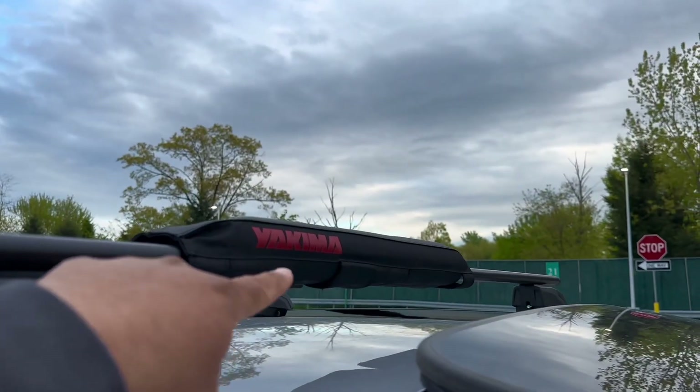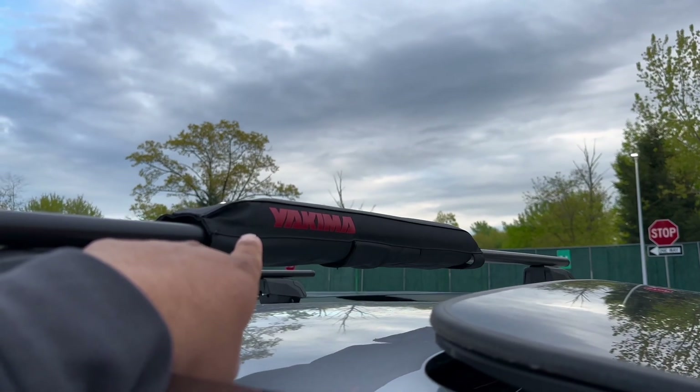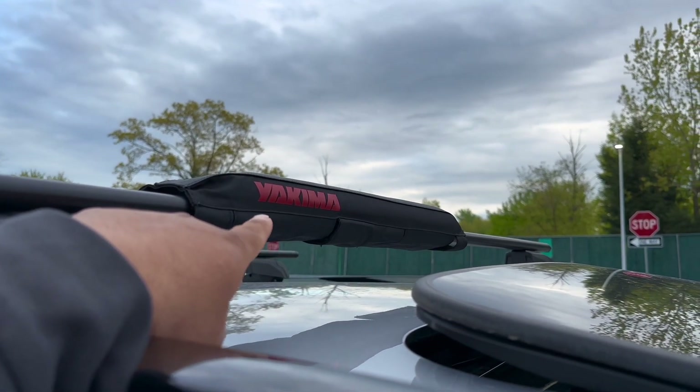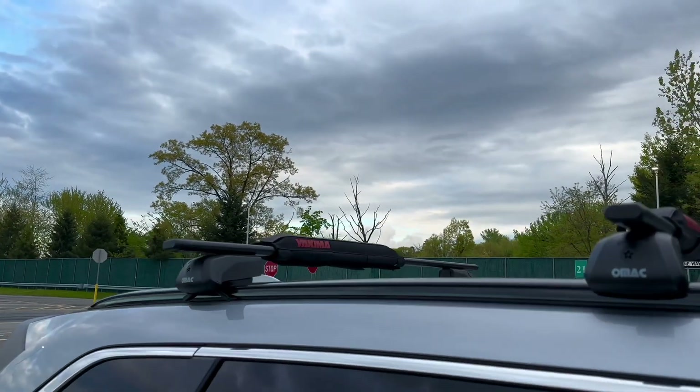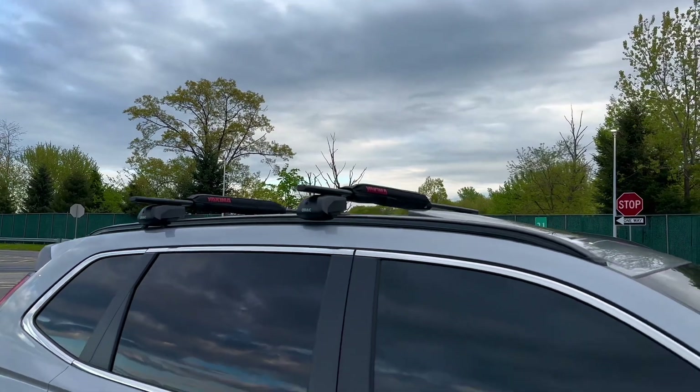This thing I bought separately — it's like $24 on Amazon. I also want to leave a link in the description. This thing gives it like an aggressive look to the car.